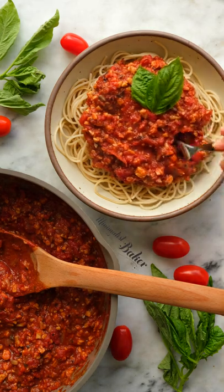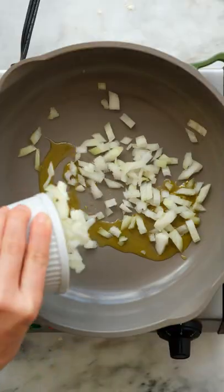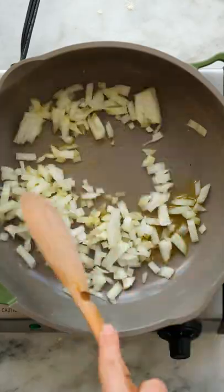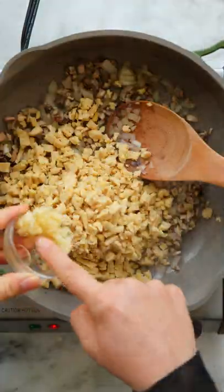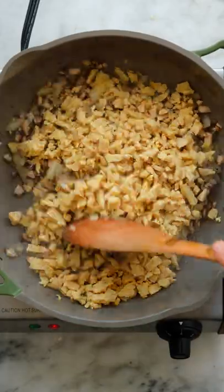Let's make a one-pan vegan tempeh bolognese. To start, sauté some onion in a little olive oil until it's translucent. Add in some finely minced shiitake mushrooms, then some shredded tempeh and minced garlic, and stir until it's all combined.